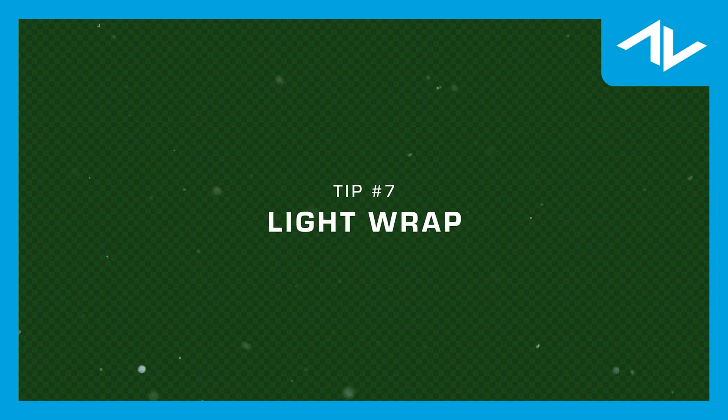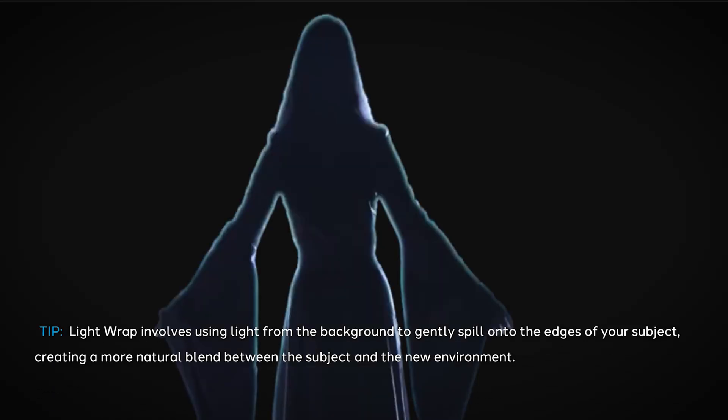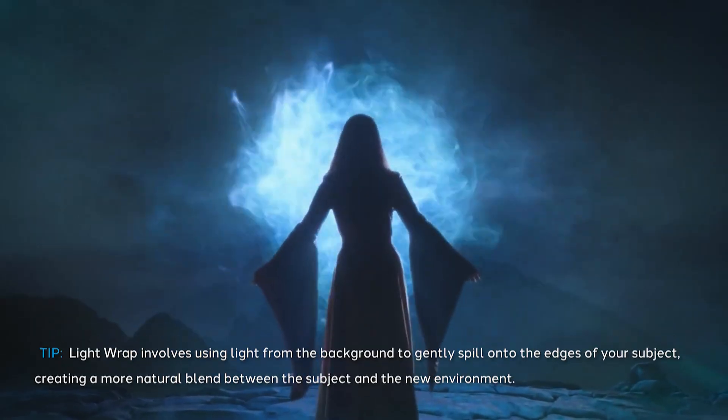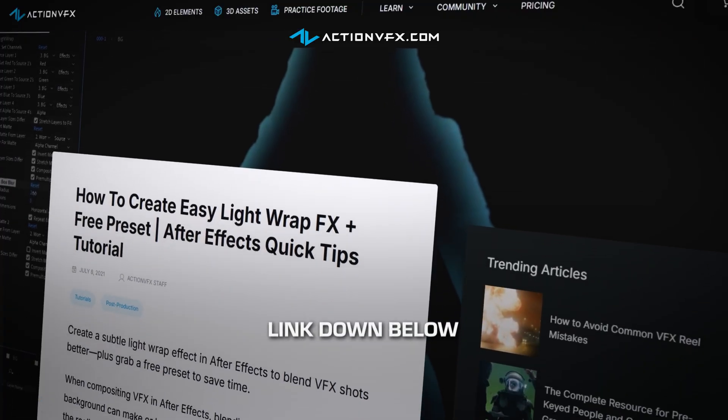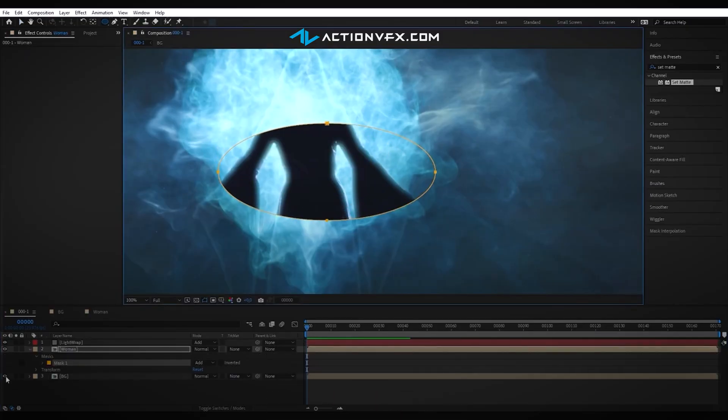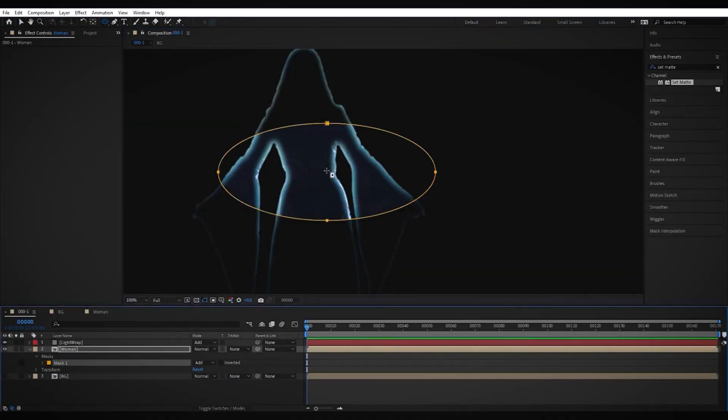Our final tip: light wrap. Light wrapping is another valuable tool to help enhance your composite. It involves using light from the background to gently spill onto the edges of your subject, creating a more natural blend between the subject and the new environment. We even created a preset at Action VFX, including a tutorial on how to use light wrap — check the link in the description for more information.